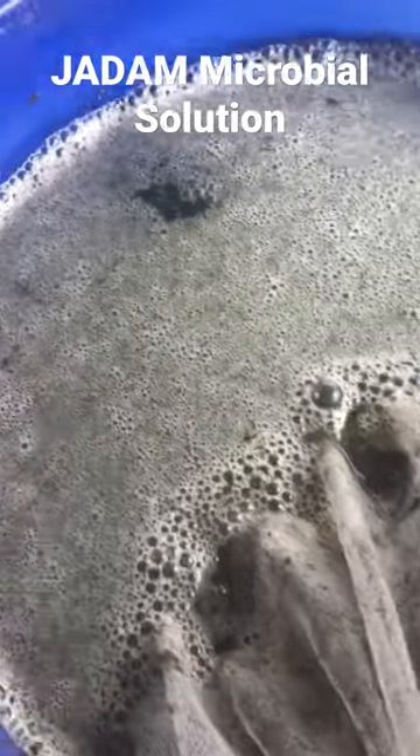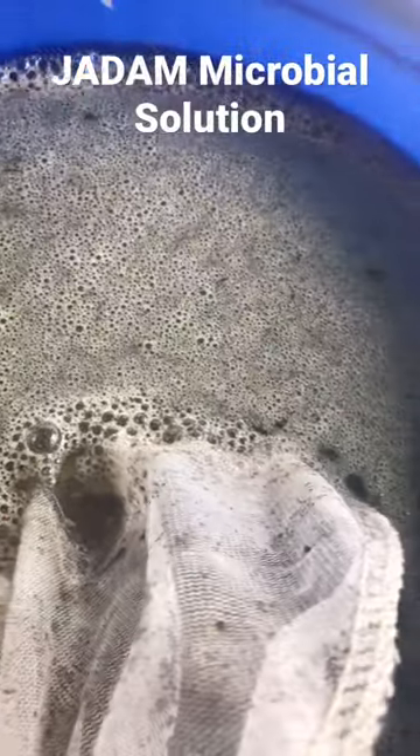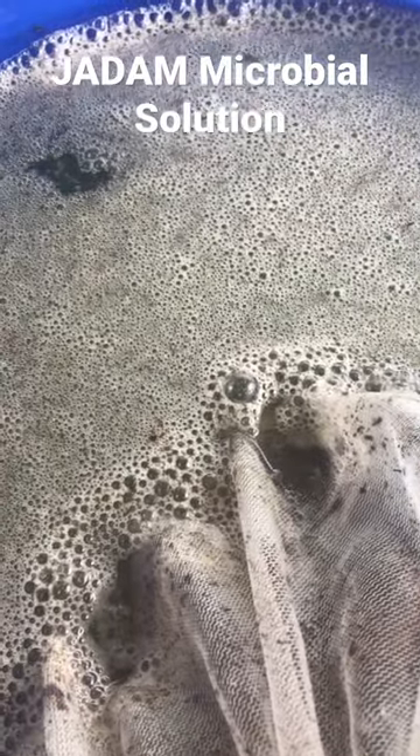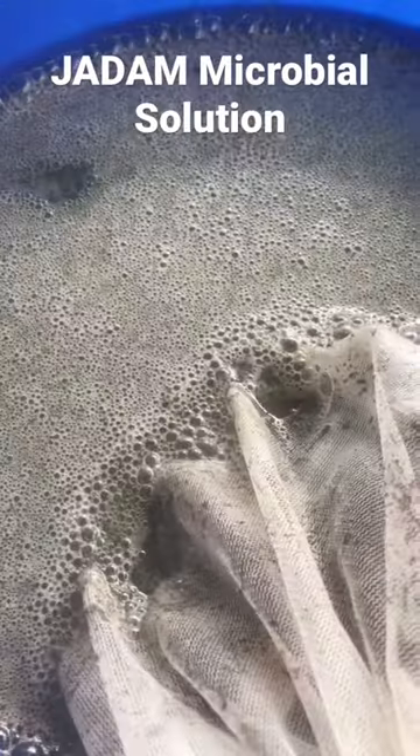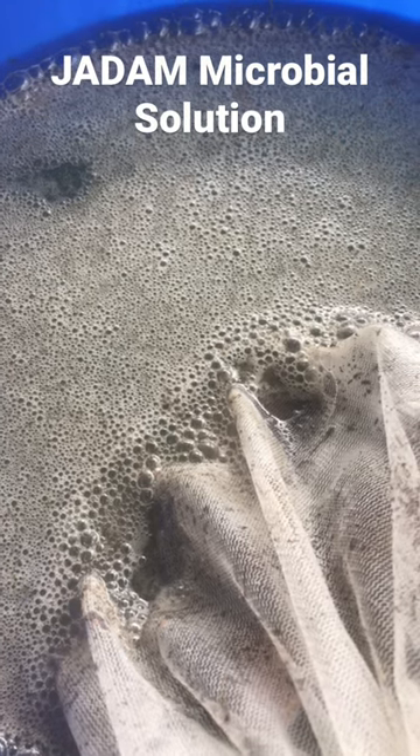You can scoop out little cups of this and pour it in your garden. Dilute it about 1 to 20 — which is about 1 cup to a gallon — with unchlorinated water.